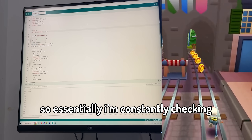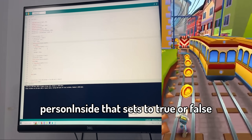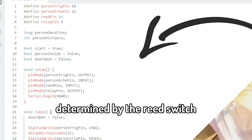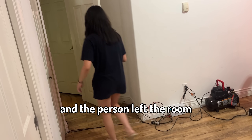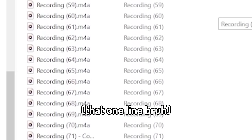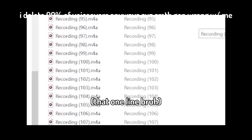Now for the coding part - the part I love the least. So essentially, I'm constantly checking if someone walked in or not by using the ultrasonic sensor. And if they did, I have a variable called 'person inside' that's set to true or false depending on whether the walk-in was an enter or an exit. Then using the door open variable, which is determined by the reed switch, we can tell whether the door is open. And basically if the door is open and the person left the room, it triggers the relay which extends the pneumatic cylinder which slams the door shut. I'm not even kidding, it took me 30 minutes to record that voiceover because I can't stop stuttering.